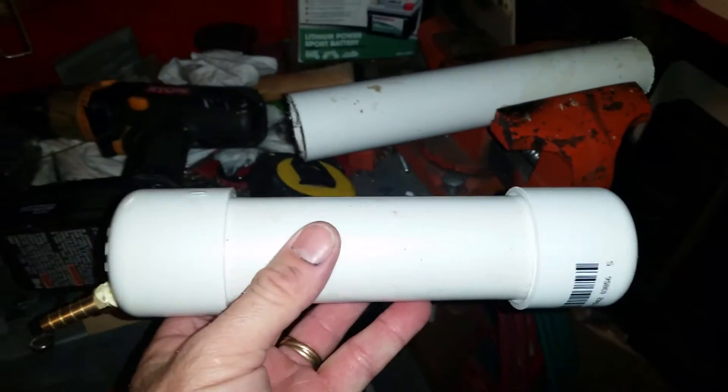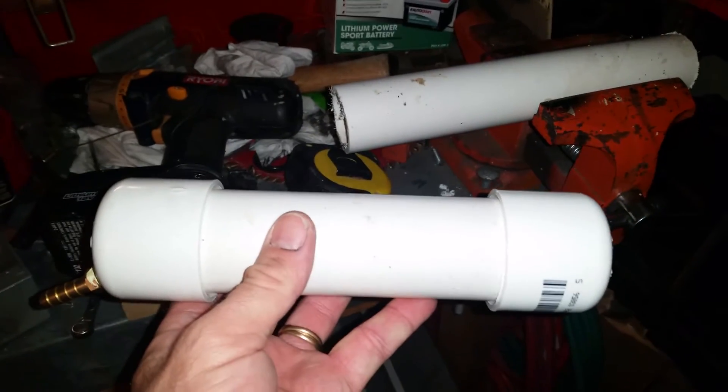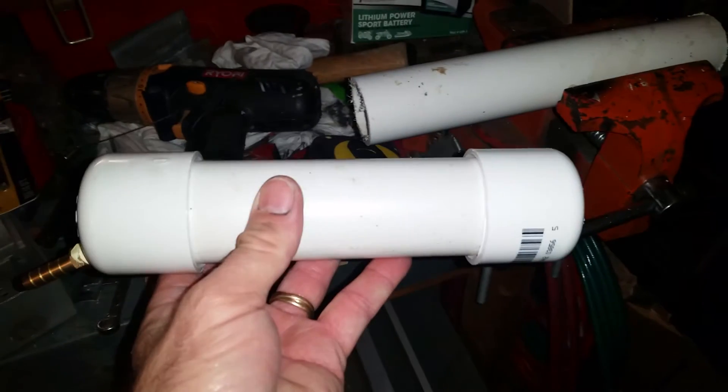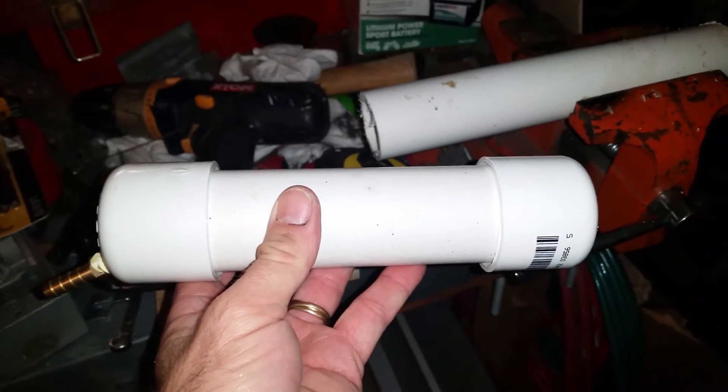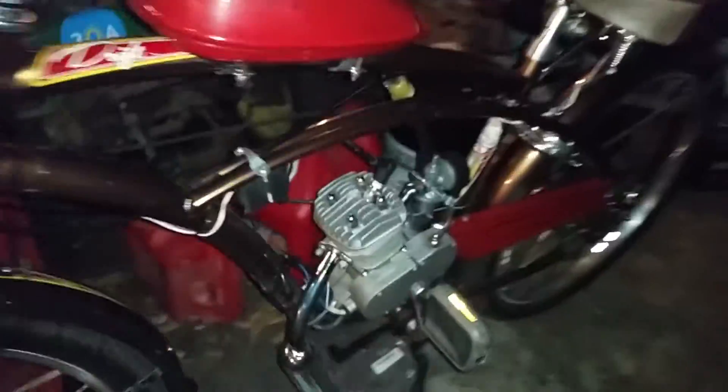This is how it's gonna look. I don't have these cinched in yet because I'm gonna glue them, so I don't want to smash them in until I do that. Here's my bike and my son's bike — we'll see.